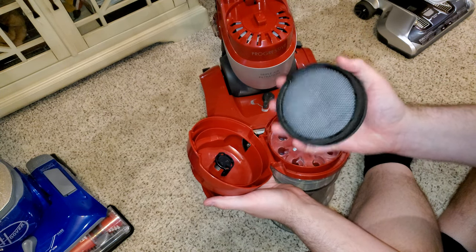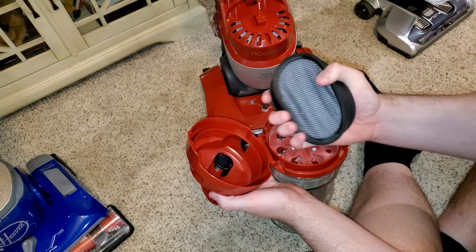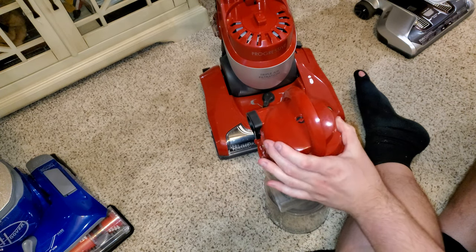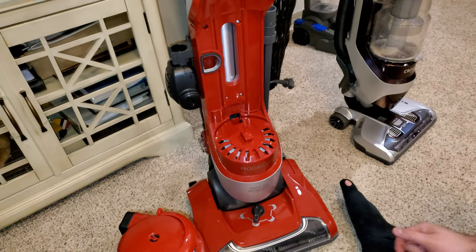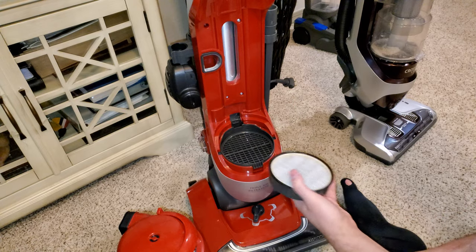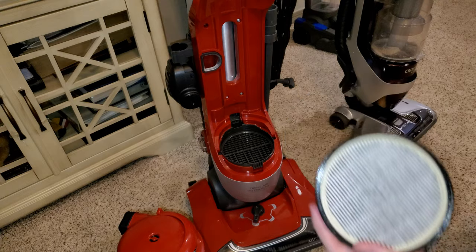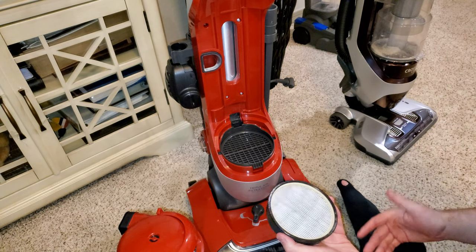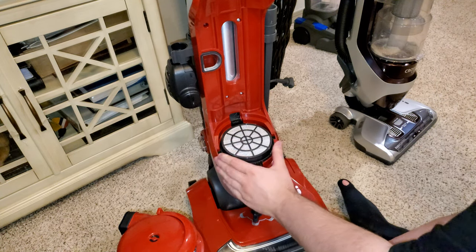The filter stays pretty clean. It also has a fully washable filter, and I like this one because you can crush it down to help squeeze out some of the water — the Hoover's is made of rigid plastic so you can't do that. It also has a HEPA filter that pops out when you press here. It's a very nice HEPA filter — I've had it for a year and it's not even that dirty. You shouldn't have to worry about it for three or four years.